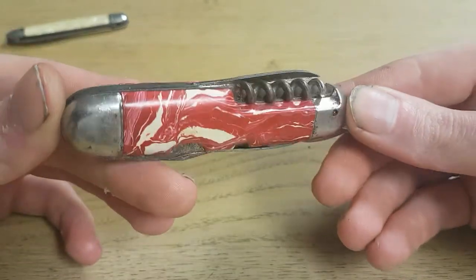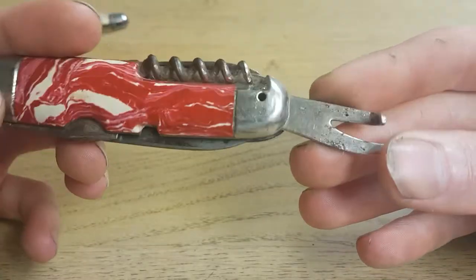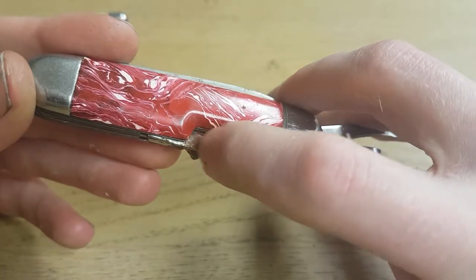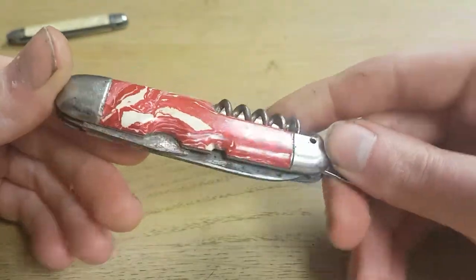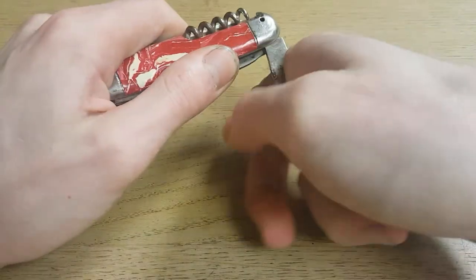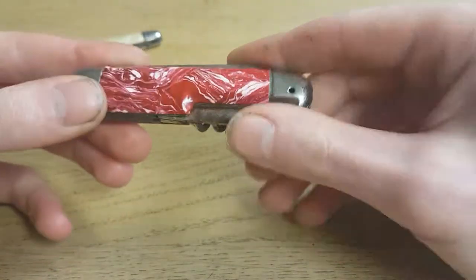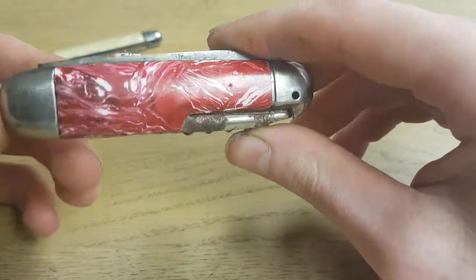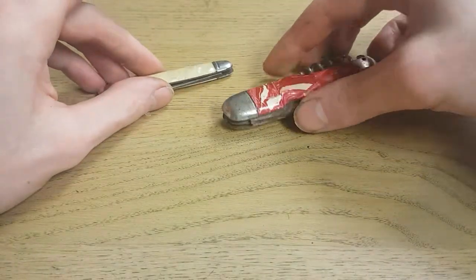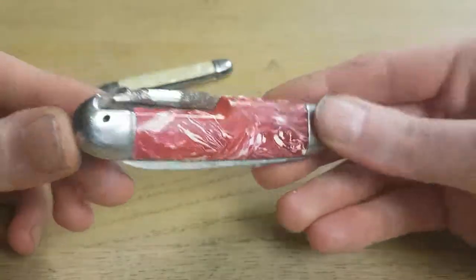I thought it would be much more rusted when I first saw it yesterday, but now that I have a close look at it I can remove the rust a bit — it looks like mostly surface rust, except for maybe one spot. They are not really worth much, maybe if it would be a Victorinox or something, but this is just an unknown brand. Still, from that era pocket knives are getting rare.